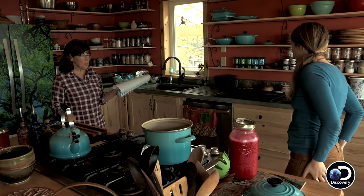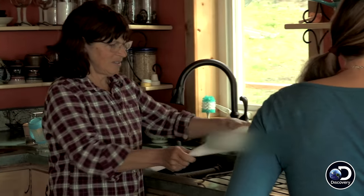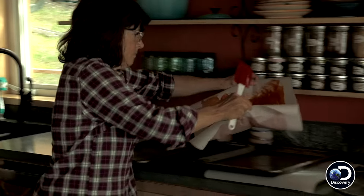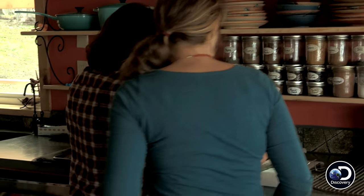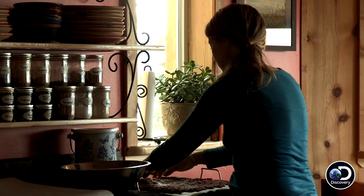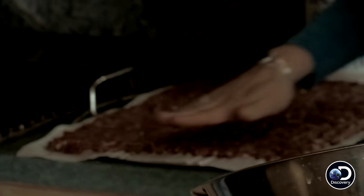I brought over some rose hip jam that we can spread out on a sheet and dry it — make some fruit strips. Which tray do you want to put the fruit strips on? This one and this one. That's perfect. All right, let's see how this goes — here's our jerky.